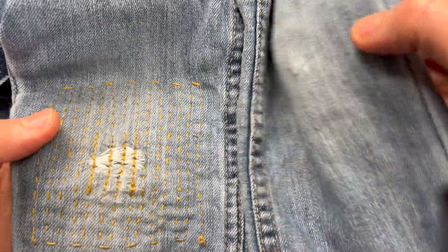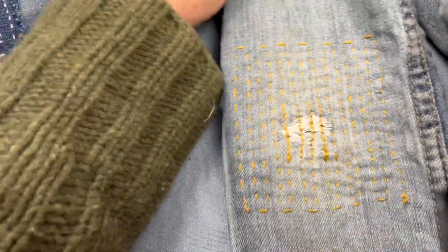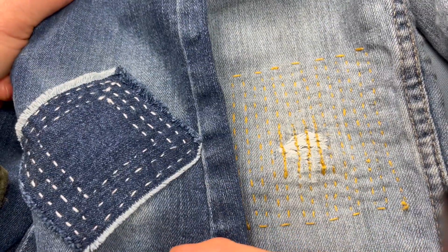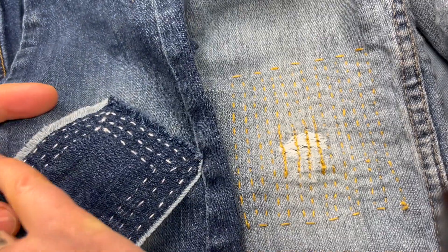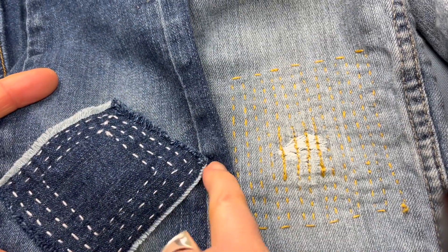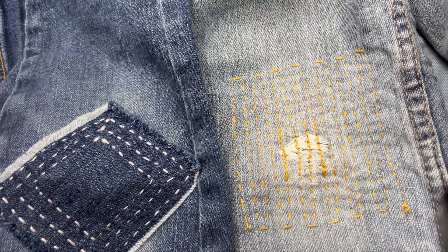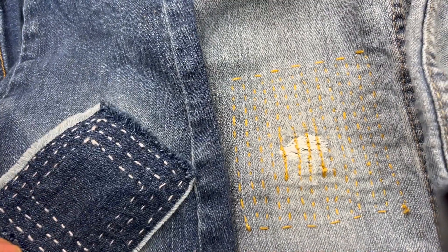There are two types of patching: one is where you put the patch under and one is where you put the patch over. If you're putting the patch over, make sure that the fabric will fray nicely so it looks as if it's meant to be. Patchwork cloth doesn't work very well like that.